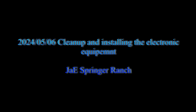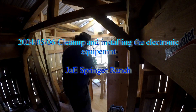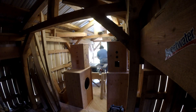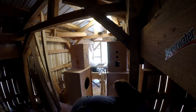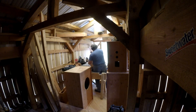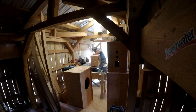Hello again and good morning. Today's footage is trying to get everything cleaned up now that the speaker box construction is done, and then working on the layout and getting the hardware installed into the equipment box.